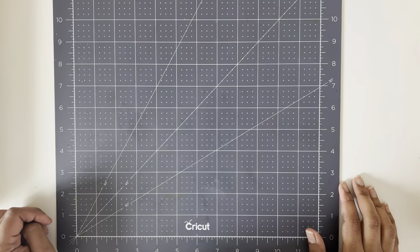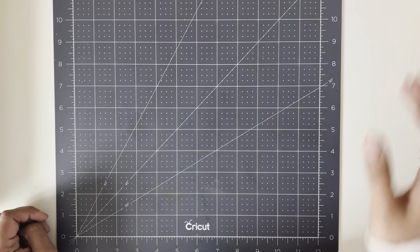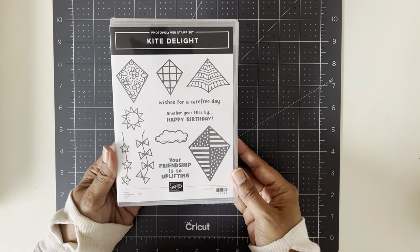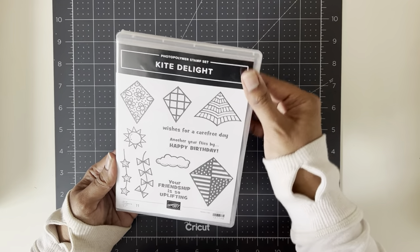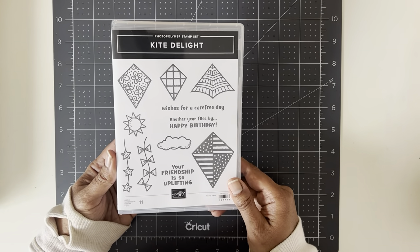Hey guys, welcome back to my channel. My name is Sophia and I'm a Stampin' Up demonstrator in Edmonton, Canada. Today I was going to show you how to use the Kite Delight stamp set. I picked this up a while ago but I've just started using it now — that's kind of what happens when you buy a lot of stuff.